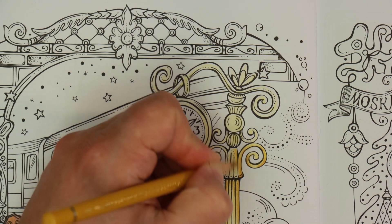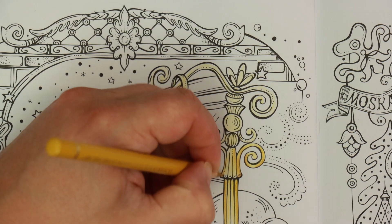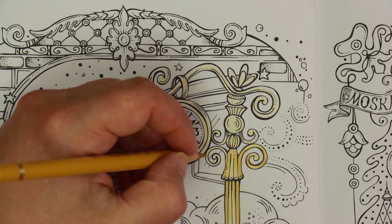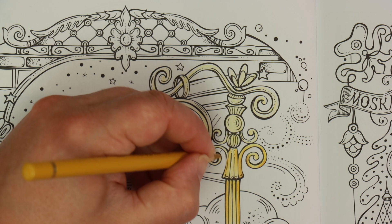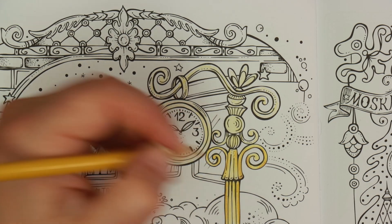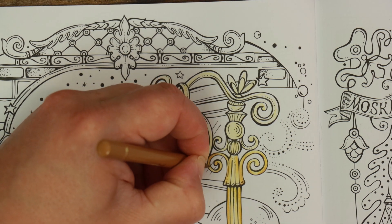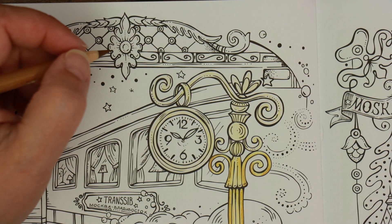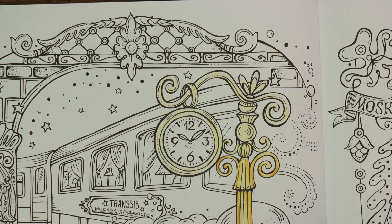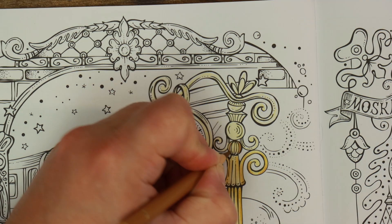Mr. Jem likes green too - we've had the conversation about how we're probably going to end up with the whole house being green and we're trying to avoid it. We were going to paint the living room sage green but we've decided to try another color - blue seems to be on the agenda. The green in our bedroom is actually the green from our old lounge because we liked it so much we brought it with us. No regrets.